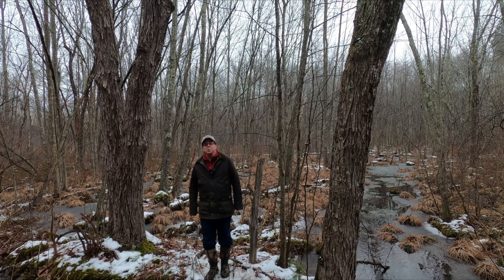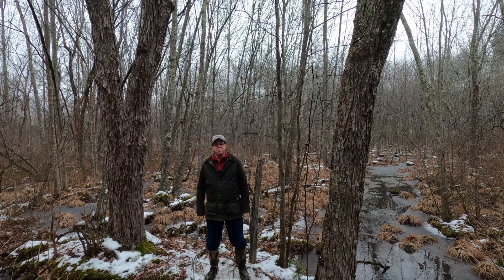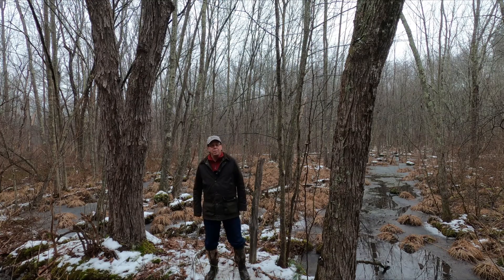Hi, I'm Mike Fargione, Manager of Field Research and Outdoor Programs at the Cary Institute of Ecosystem Studies. Here today I'm on the Cary property in a red maple swamp. We're looking at two common tree species: sugar maple and red maple.